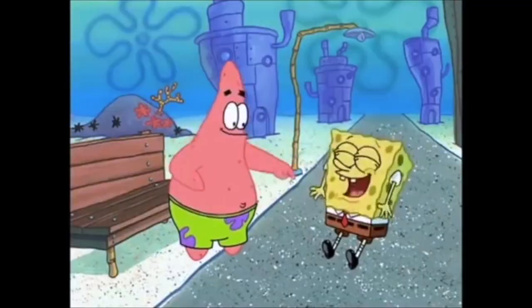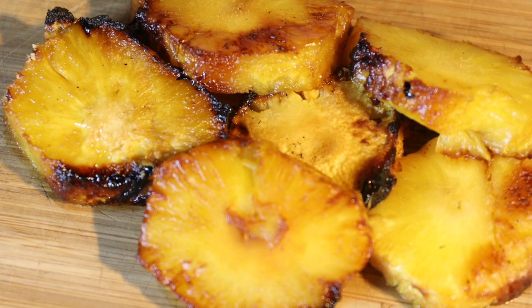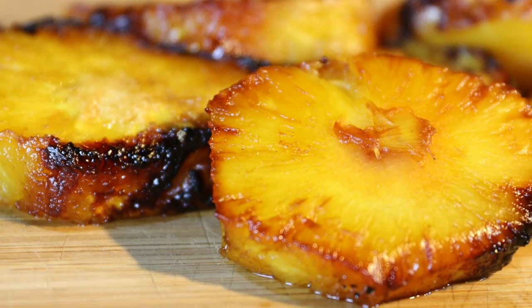Hey Grill Billies! Grill Sergeant here — and who lives in a pineapple under the sea? Today we're going to be firing up the Pit Boss Smoker and doing a bourbon injected brown sugar glazed pineapple. Let's start the show.